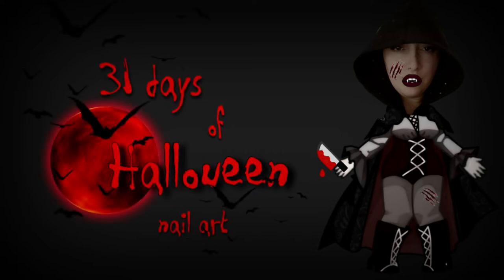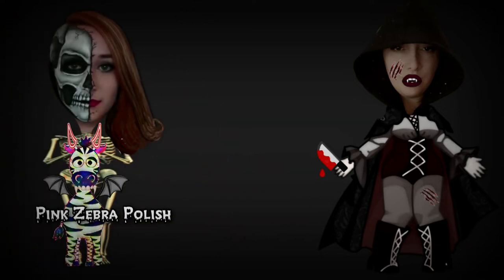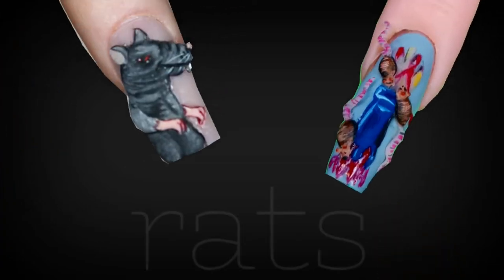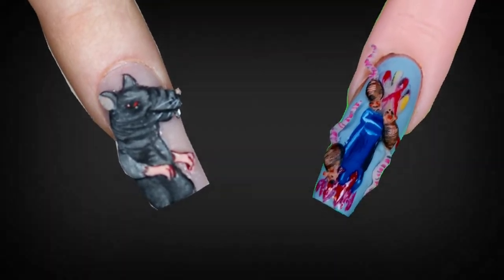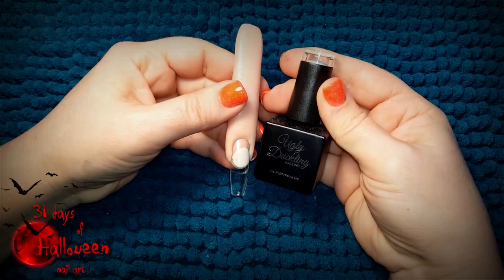Hello my lovelies, welcome to my 31 days of Halloween nail art. This year's entire series is going to be a collaboration with Katie from Hot Pink Zebra Polish. For today's tutorial we are doing RATS! Katie's video will be linked down below in my description box, so be sure to check out her video as well. But in the meantime, let's get started on today's design.